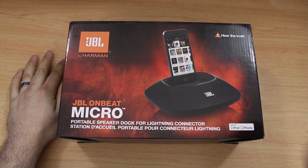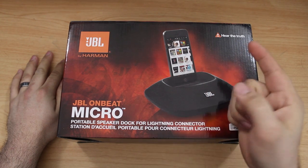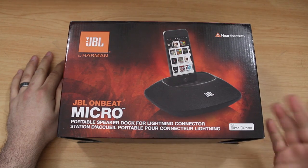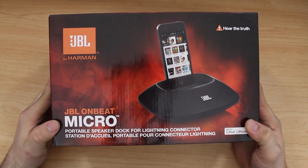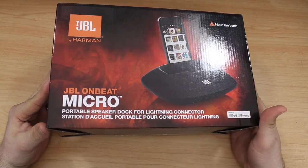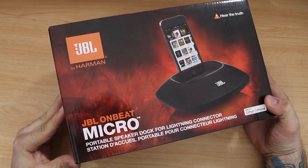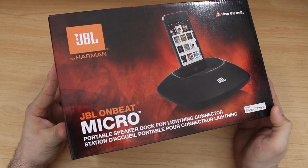Hey, what's up everybody, this is Dom and today we are checking out the JBL OnBeat Micro for Lightning devices. This works with the iPhone 5, the iPod Touch 5th generation, and the iPod Nano 7th generation. I'm pretty excited to get inside of this box, give you guys a little demonstration, and tell you what I think about this lightning dock. Is it worth the money or should you pass and wait for something different?